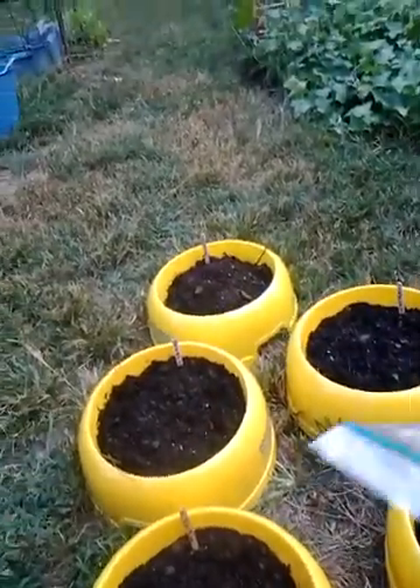I used a Sharpie and just wrote the name of whatever I'm planting on the popsicle stick, so you know what you're growing and don't have an issue like my green beans that turned out to be cantaloupes. I planted catnip, which is really good for my cats and is also supposed to be a great cooking herb. I also planted some oregano, parsley, and we've got some lavender.